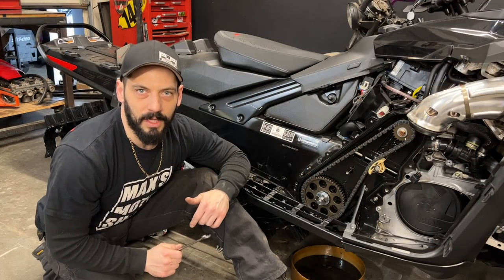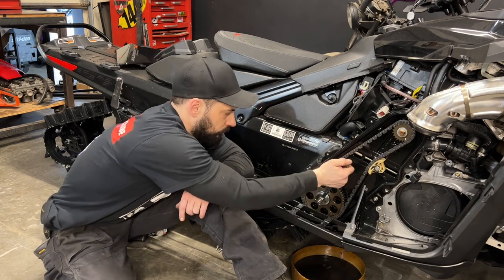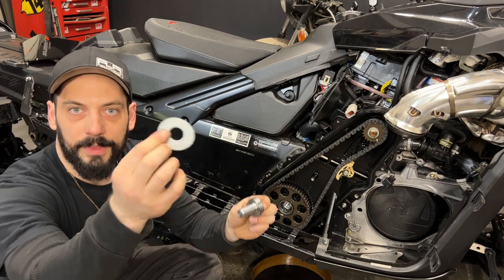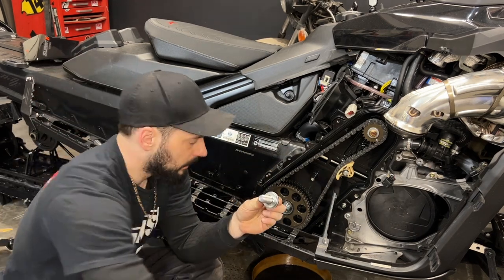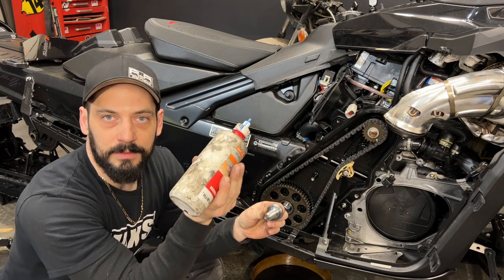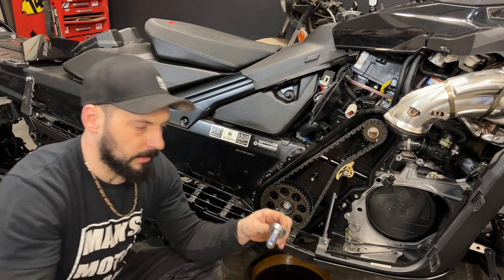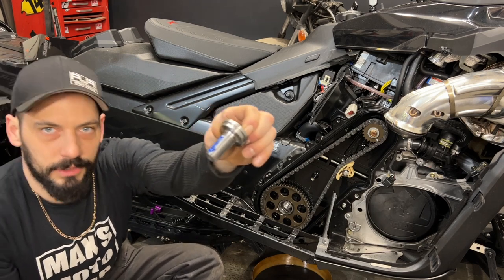Once you've waited about an hour for the sleeve retainer to set up, remove the shoulder bolt. Now I'm going to reinstall the shoulder bolt without the washer. Because the insert is aluminum, I'm going to use blue Loctite — it says to use a generous amount. A nice thick line like that should do.